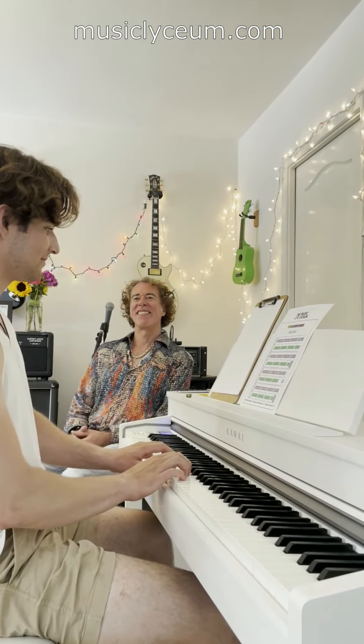Well done. So — one piano lesson, now you can name all 88 keys of the piano, play Ode to Joy by Beethoven. If he can do it, so can you.